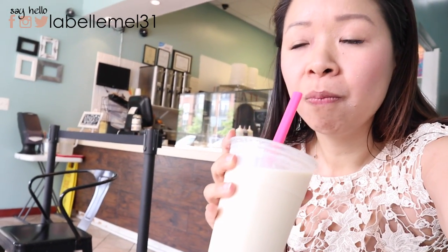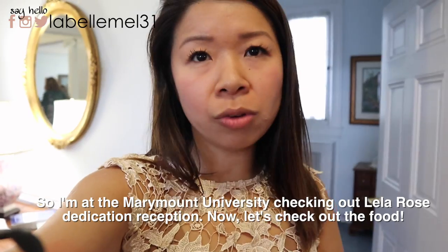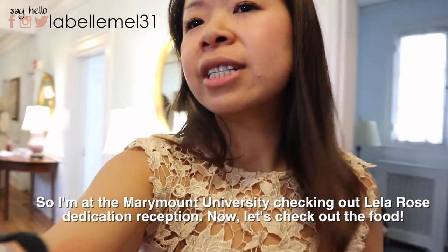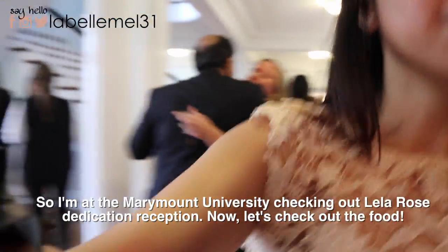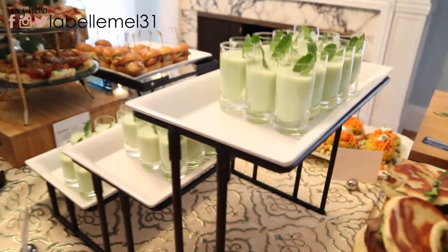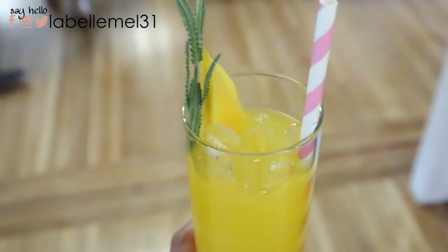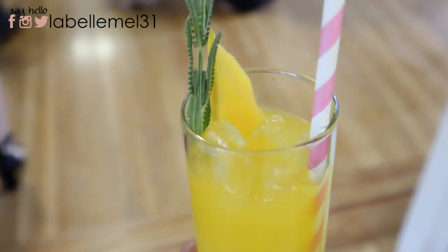I like bubble tea places where you can adjust the sweetness because you don't need all that sugar — am I right? We're here at Mariham University for the Lila dedication reception. Let's check out what the drink for the night is — mango lemonade! How cute is this drink?